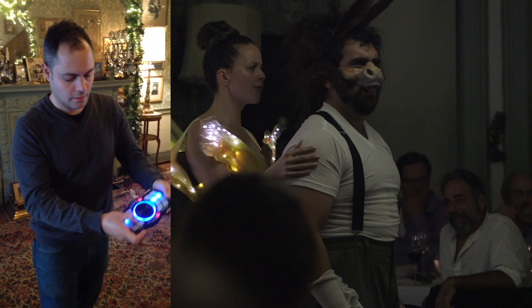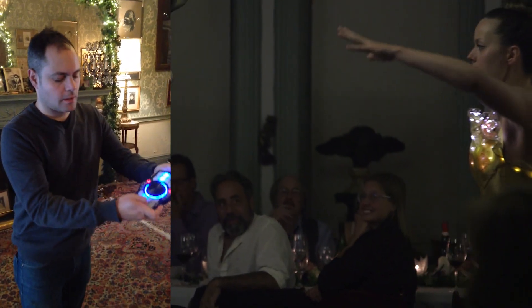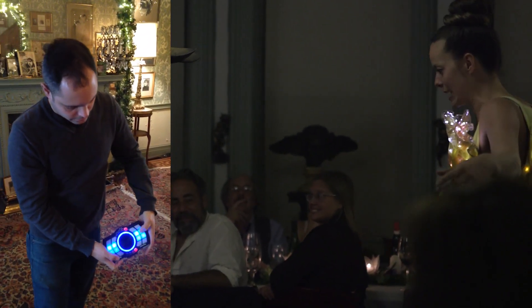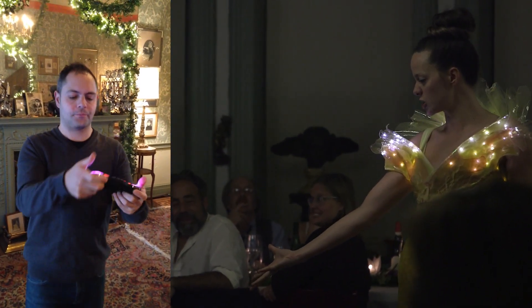And I do love thee, therefore go with me. I'll give thee fairies to attend on thee, and they shall fetch thee jewels from the lake, and sing while thou on pressed flowers dost sleep, and I'll purge thy mortal grossness so.